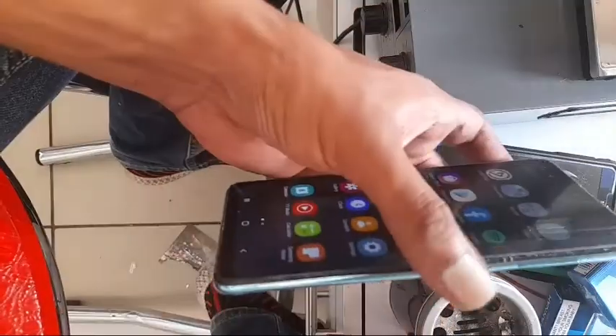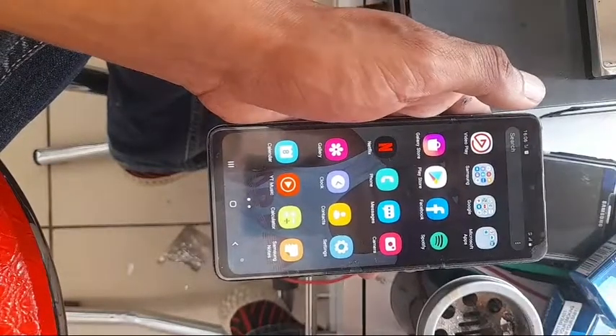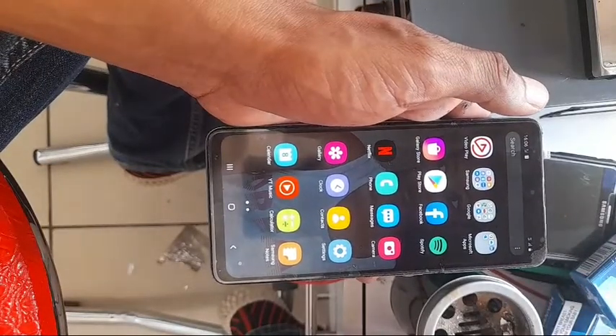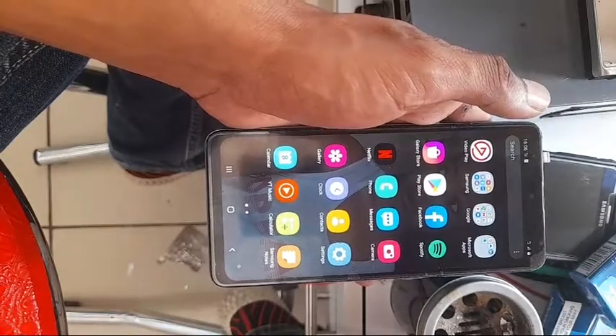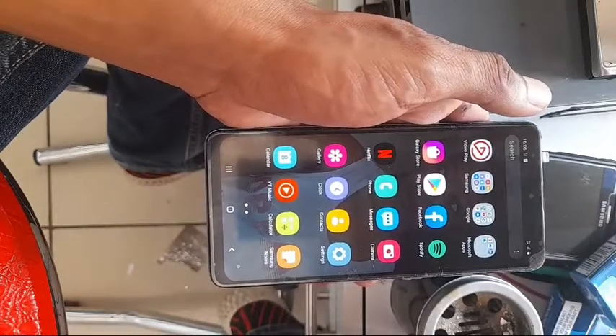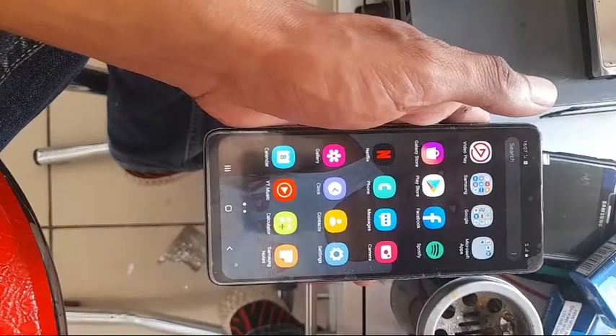Then put the rubbers around it. Just to show you — the LCD is working. This is basically how you replace the LCD on a Samsung A51. Please subscribe to my channel. If there are any questions, please ask me in the comments. Thank you very much, please give it a thumbs up and share the video. I need subscriptions — please guys, help me. Thanks a lot, until next time, goodbye.